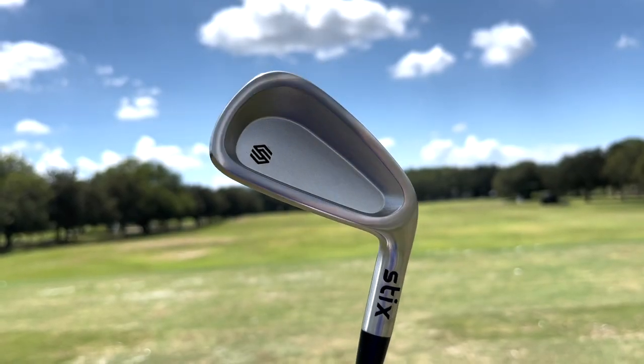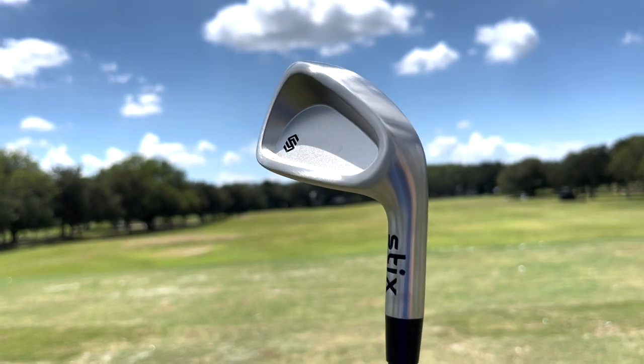Hey golf people, on today's episode we're trying out a club that I really loved earlier this year and they've made a big improvement and solved the one problem that a lot of folks were complaining about.